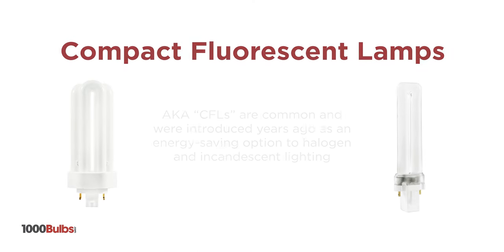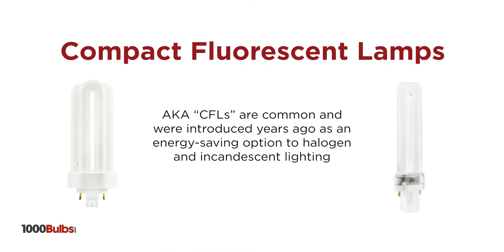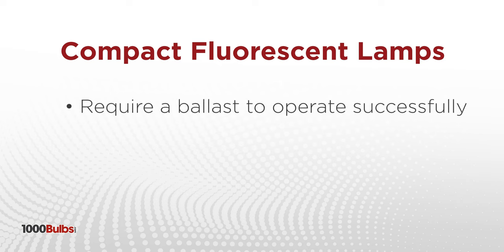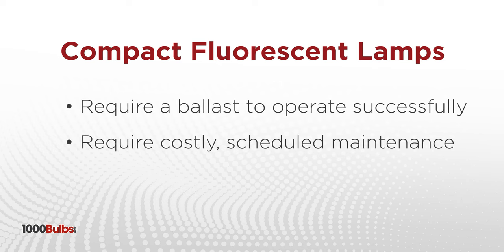Plug-in compact fluorescent lamps are quite common and were introduced years ago as an energy-saving option to halogen and incandescent lighting. They require a ballast to operate successfully and although they have a decent lifespan, these type of lamps and the fixtures they illuminate require costly scheduled maintenance.